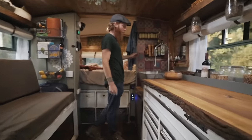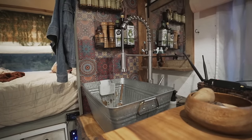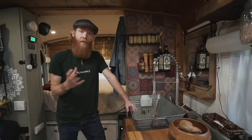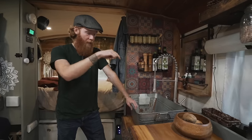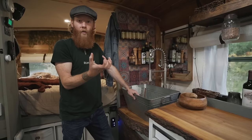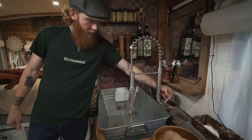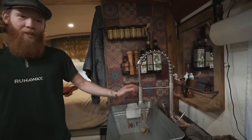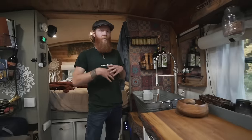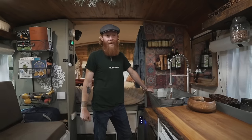Our sink is actually just a $10 or $15 stock tank from Walmart. I used a hole saw to drill it out and then mounted the drain in. It drains down into a seven gallon gray water tank directly below the sink, with a little trap that prevents smell from coming out. We have running water — that's about all you get to see because water is precious in bus life. We do a lot of cooking so we wanted a big sink to store our dishes after a long night of cooking.